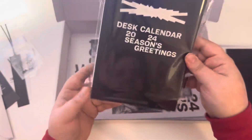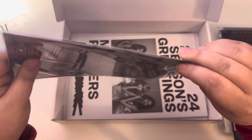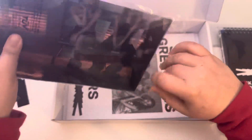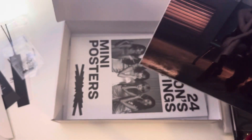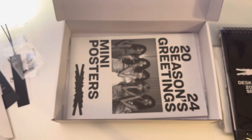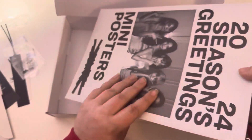We have the desk calendar. And I'm guessing a poster. There's a lot of inclusions in this. We have a group poster, and this paper is super thick.